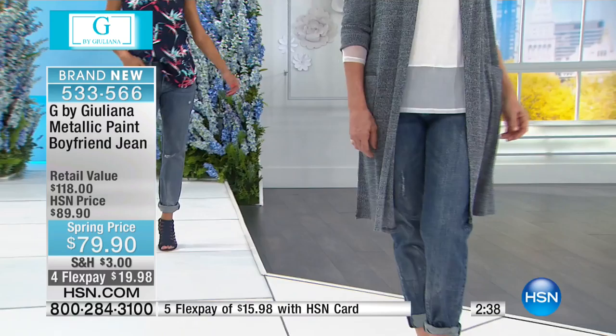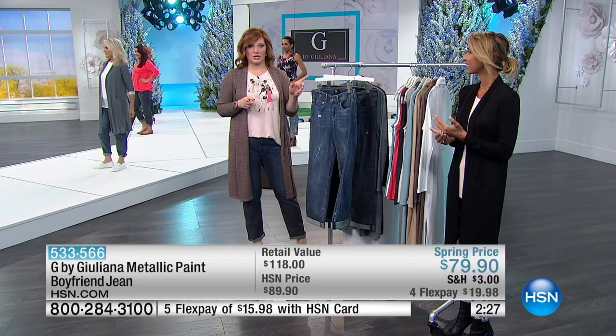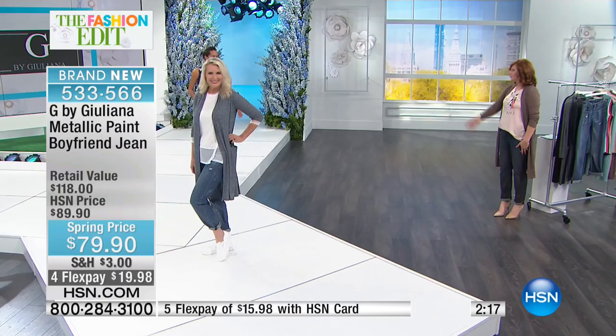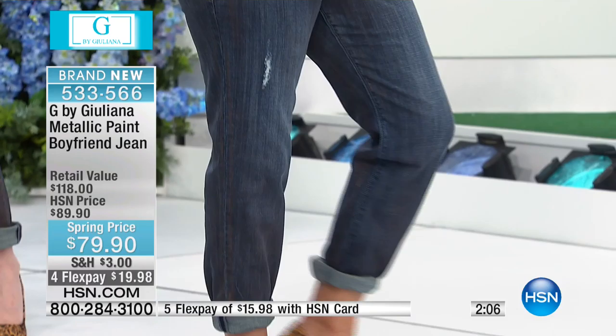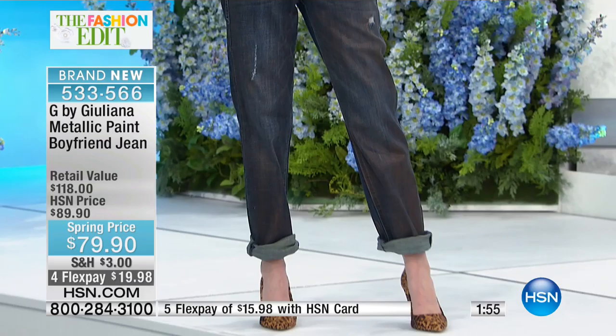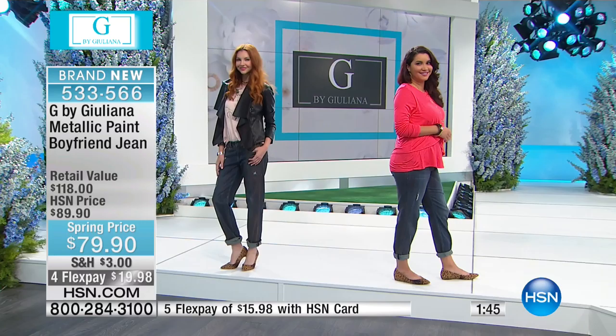If you want the silver metallic, I think we're down to the final 200. Don't forget sizes are 0 through 24. I'm normally a size 14 and find these run true to size — all the girls are nodding yes. They do have that 2% spandex giving a little leeway around the waist. It's the traditional zipper and button — not a pull-up — staying true to the authenticity of that boyfriend style.